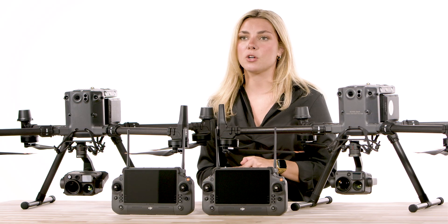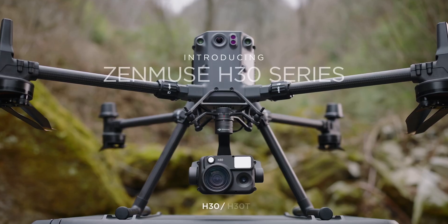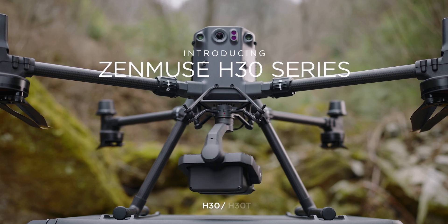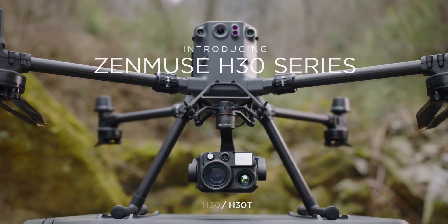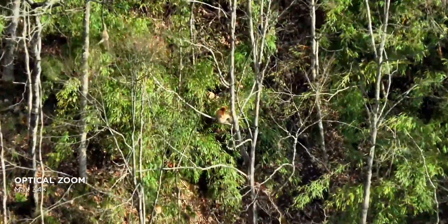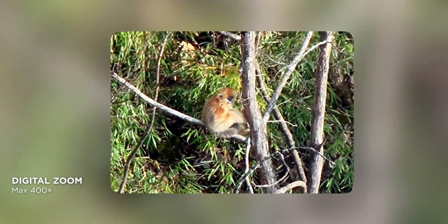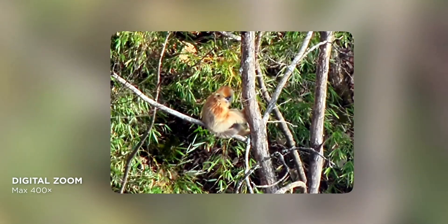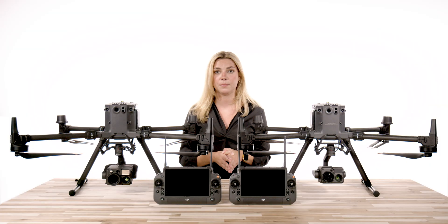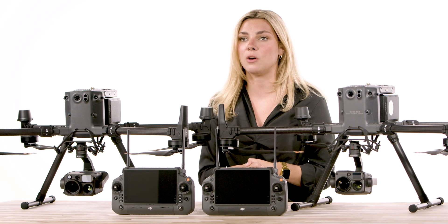If you are inspecting any critical infrastructure and need a clear image while still maintaining a safe distance, the H30 series is clearly going to be the better option. With the 400x zoom capability, you can capture without compromise. In the public safety space, having these zoom capabilities will allow you to observe at a distance that will not make your presence known. This is also beneficial when your surroundings and terrain will not allow you to get close to your subject.